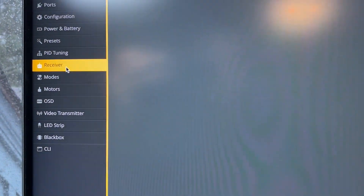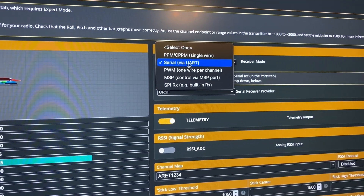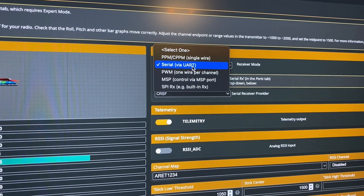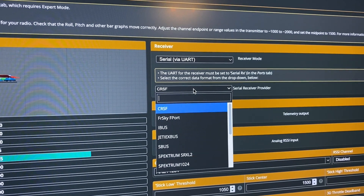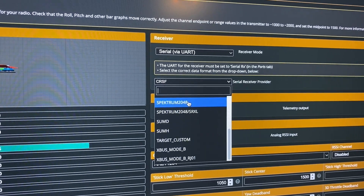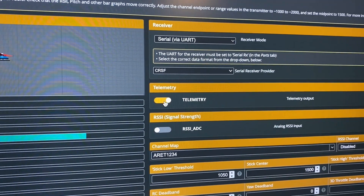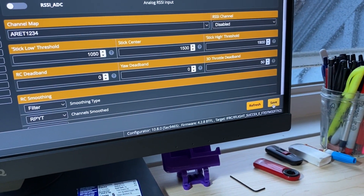Next, go to the Receiver tab. Where it says Receiver, select Serial UART — it'll probably start on SPI, which you're no longer using. Then, even though this doesn't seem intuitive since we're using ELRS, select Crossfire, because that's what the flight controller recognizes it as. Then turn on telemetry and make sure to hit Save.